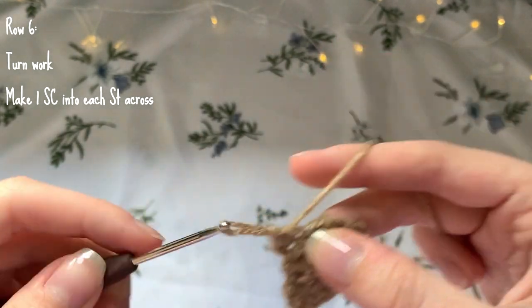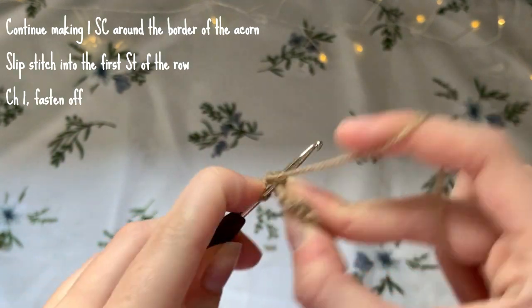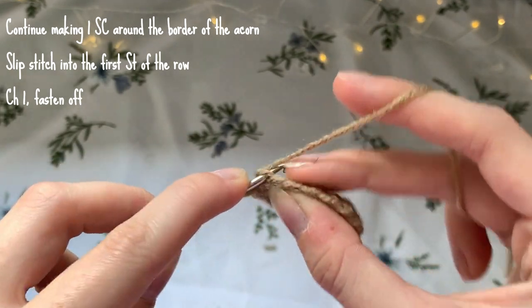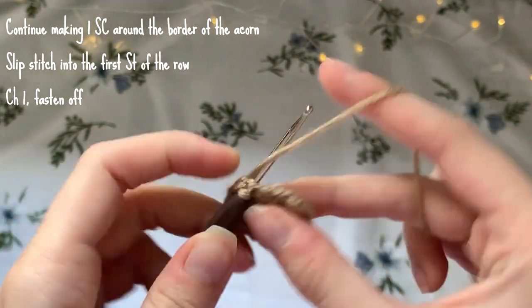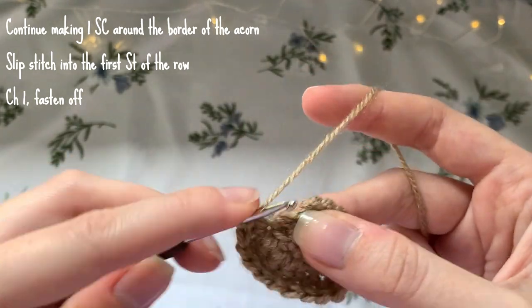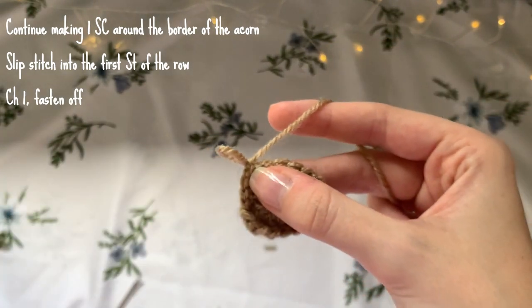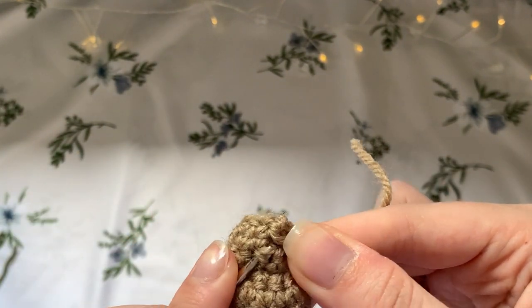Turn the work and make one single crochet into each stitch across. Then continue single crocheting around the border of the acorn - just find a space in the next loop and make a single crochet, continuing one single crochet into each space all the way around. Once you've done your very last single crochet, slip stitch back into the first stitch of the row, then chain one, cut the yarn, and fasten off. Weave that end into the back of the acorn.